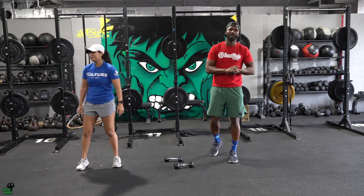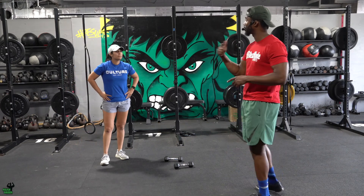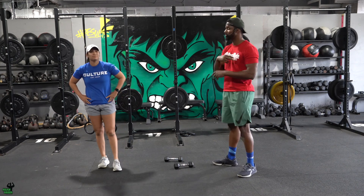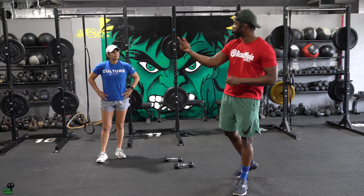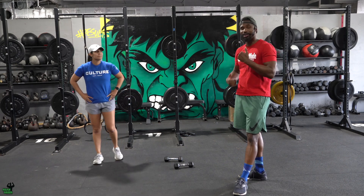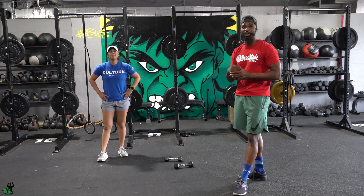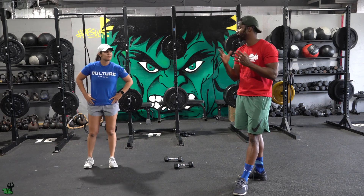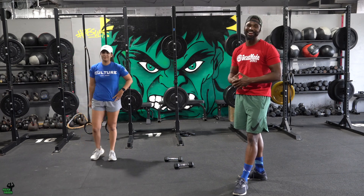Now the way this AMRAP works is that every time you finish a round, you increase by 10 reps and 100 meters. So in the second round, shoulder taps go up to 20, bear crawl goes to 20 feet — meaning you go down and back — and the run becomes 200 meters. Third round: 30 shoulder taps, three down-and-backs for 30 feet, and 300 meters. You just climb as far as you can. It's Flex Friday — let's get after it, we'll see you there!